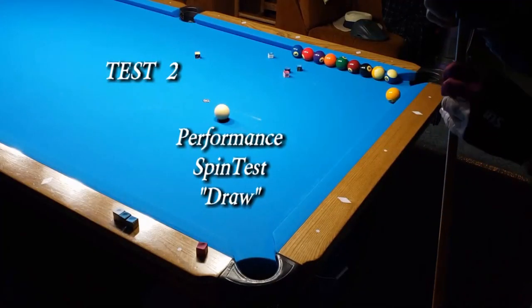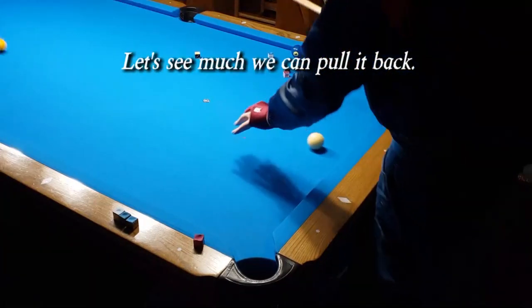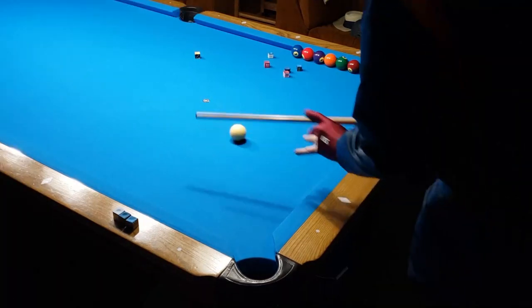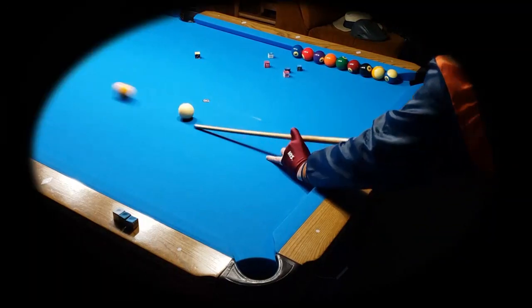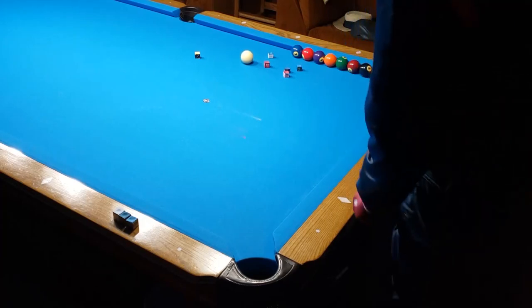Test 2: perform a spin test draw. Let's see how much we can pull it back. Test results for 2 — after 3 shots, best was 55 inches.